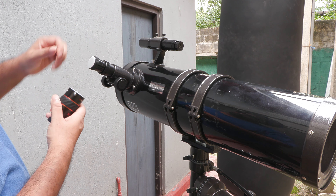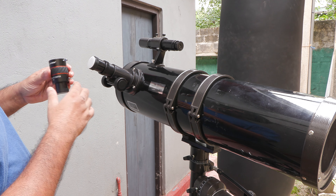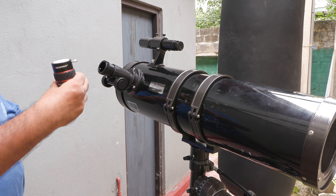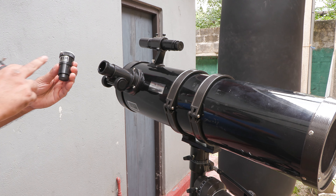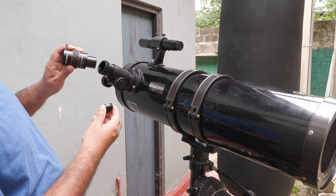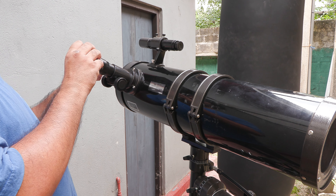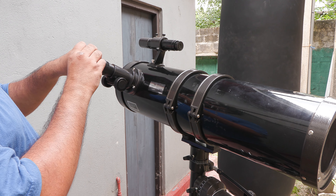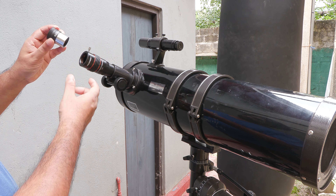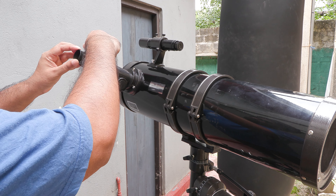I already have a 2x Barlow Lens attached to my telescope here — it's a cheap one that came with the scope. You can definitely see the difference in build quality. Stick the lens in here and tighten the screw, then stick in the eyepiece. That's about it — everything fits perfectly.